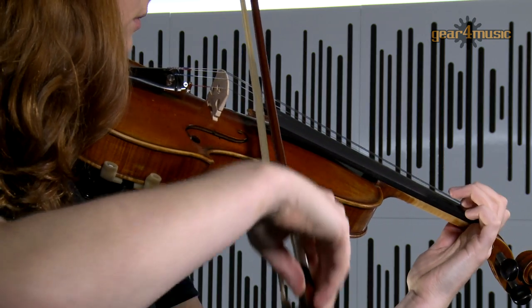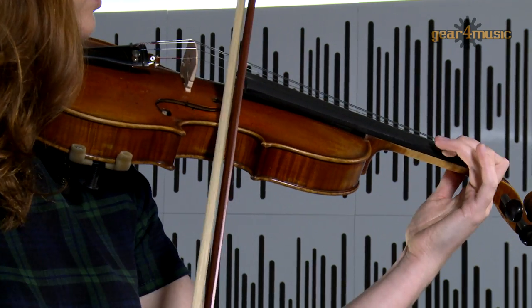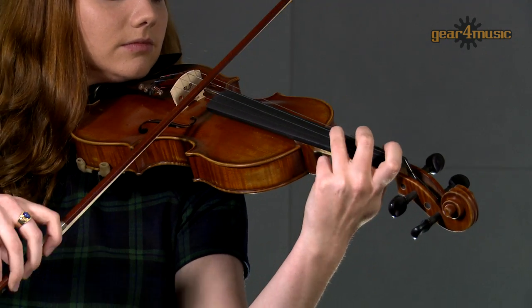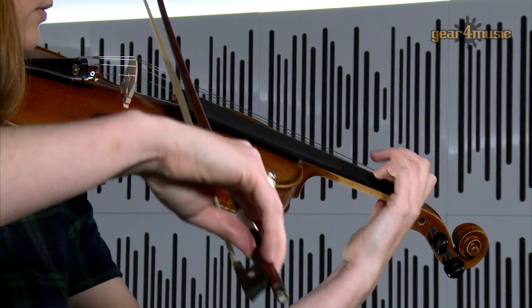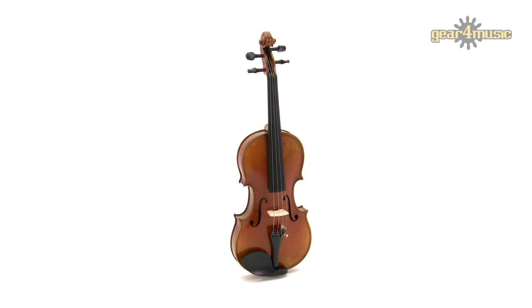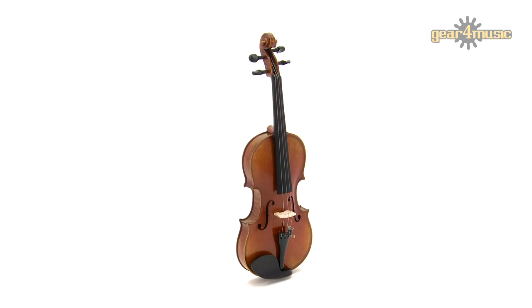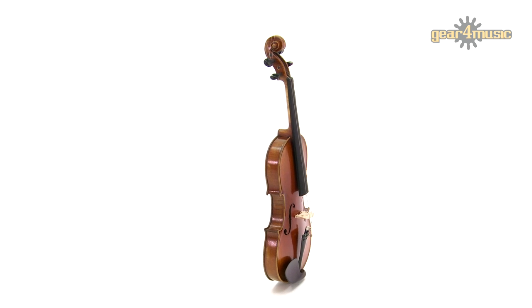Welcome to Gear 4 Music, where Joe is playing the Archer Skylark Professional Violin by Gear 4 Music. The Archer Skylark Professional Violin is a premium instrument ideal for advancing players looking for greater expression and projection.